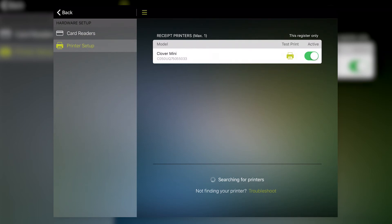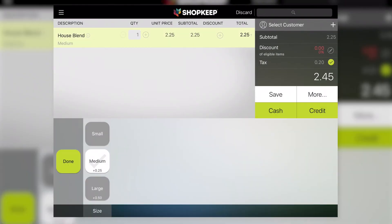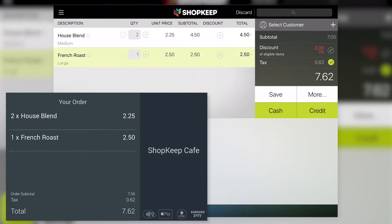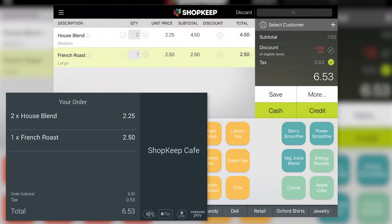At this point, setup is complete and the device is ready to use with Shopkeep. Let's now explore how the Clover Mini's customer-facing display works. As the cashier rings up a sale in Shopkeep, the Clover Mini displays the name, quantity, and price of each item. When items are added to or removed from the sale, the display updates accordingly. Subtotal, tax, and total due all appear on the Clover Mini's screen, and discounts applied to the sale are reflected in the subtotal.